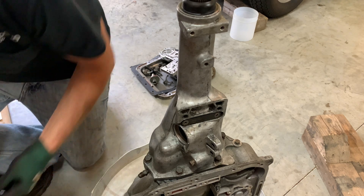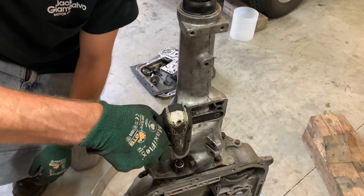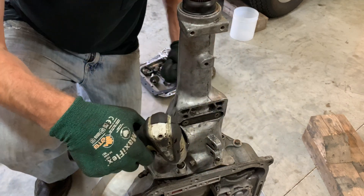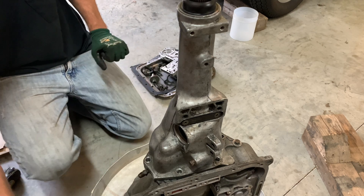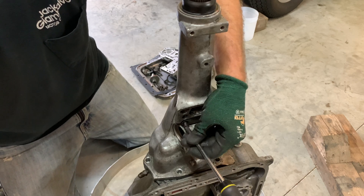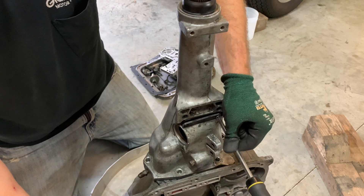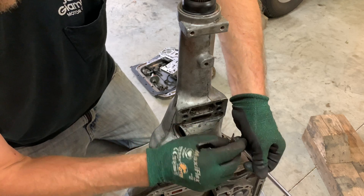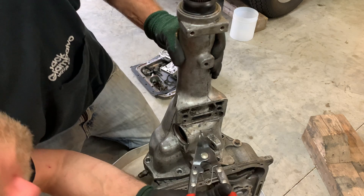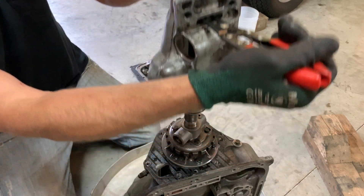You want to take these extension housing bolts out. This little cover here is held on by two Phillips head bolts. There is a snap ring in behind there, but you'll have to disengage it out of a groove in the rear bearing. Then with this output shaft — you can kind of hear it — and it just lifts off.